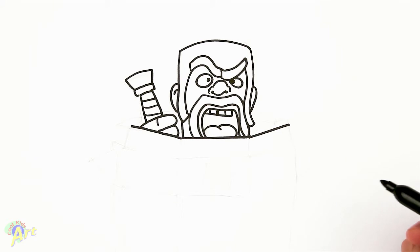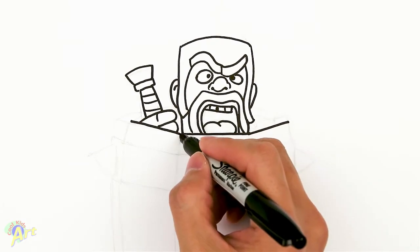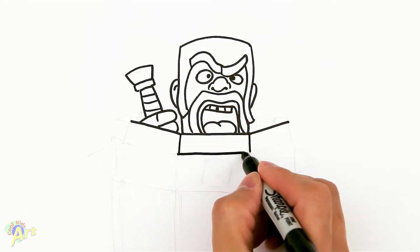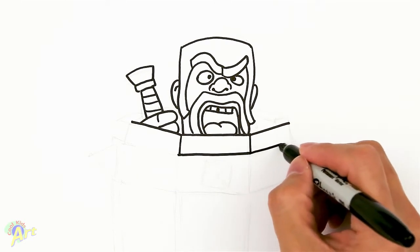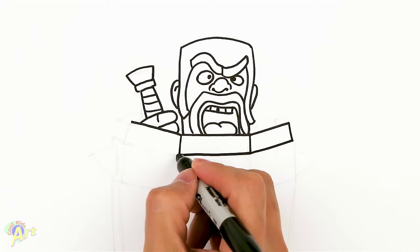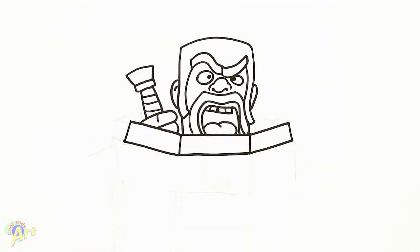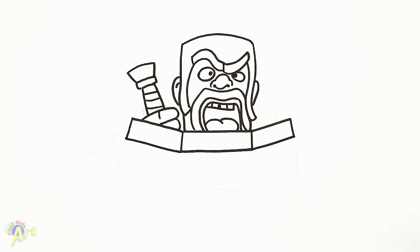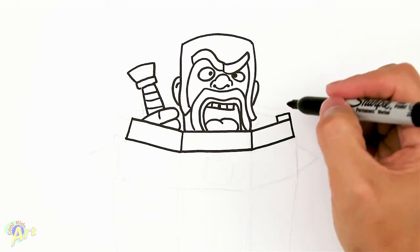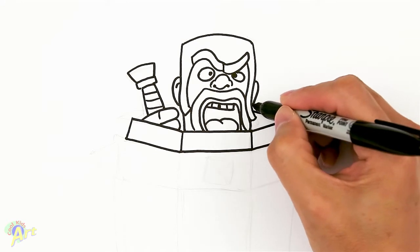Now we've got to draw the barrel, and this is probably the trickiest part. Here on the corners, we're just going to come down, close it off, and then go out — same as that one, close that off, come out, close that off. Right here, we're going to draw one little rectangle — that's one plank from the side. And then from here, just kind of go back. So that's another plank.